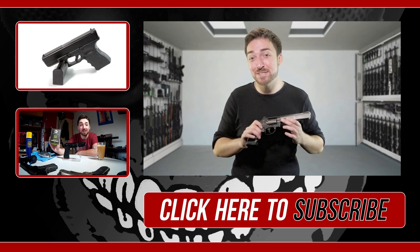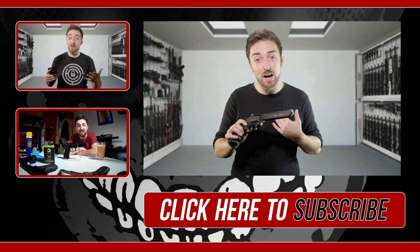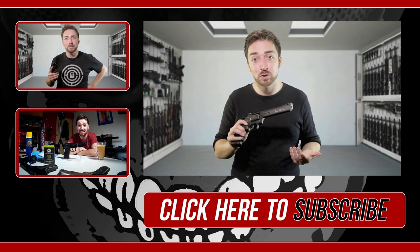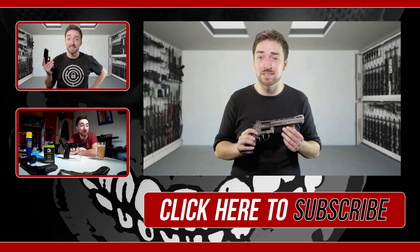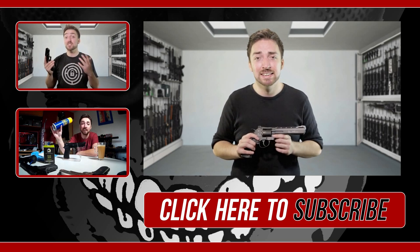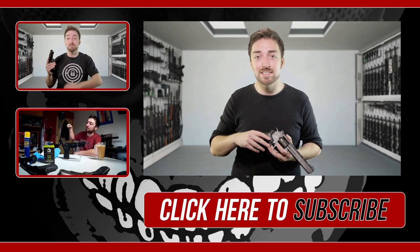So that is my review on the 6-inch barrel black Dan Wesson revolver. Are you like me — do you have a soft spot for revolvers? Are you going to get one, or do you have one already? If you don't have the Dan Wesson, what is it that you've got? Let me know in the comments below, and don't forget to hit that like button — it really does help. Share this with someone that likes airsoft.